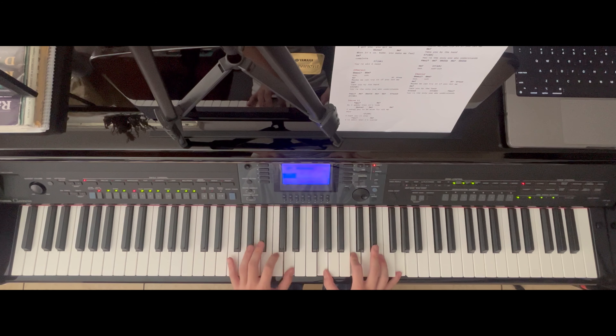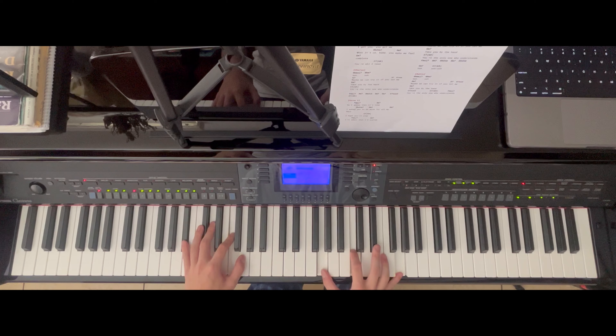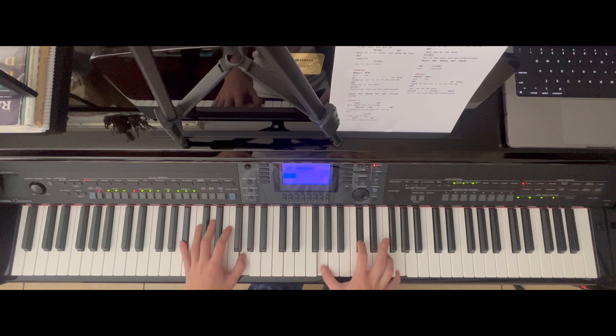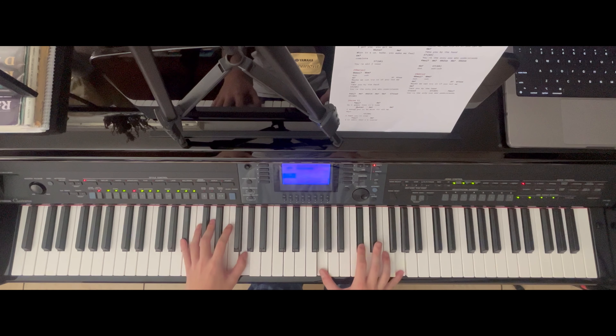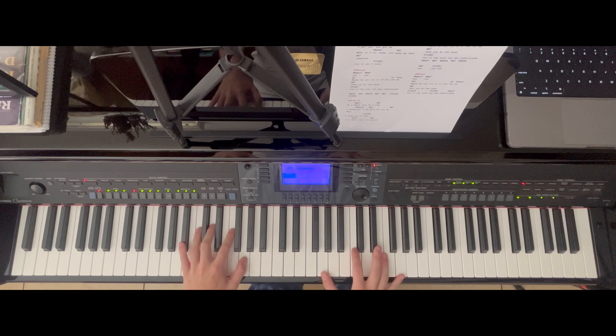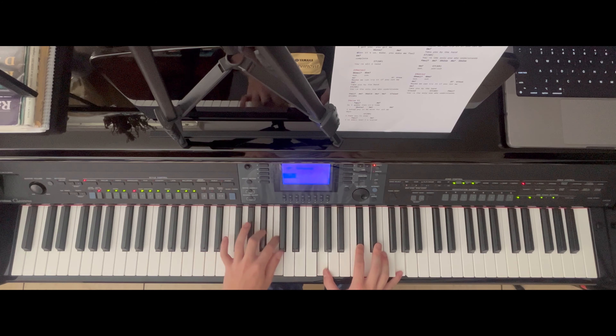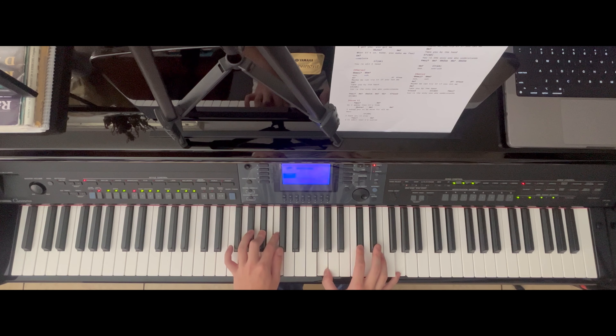It goes down one note and then back up to the G again for the second 'OO' — G, F, G. The only difference now is that the C in the right hand has moved up half a step to a C sharp. The left hand is basically the same, but instead of doing the C, D, C thing, it's B flat, F, G, B flat, C, and a C sharp — so we stick to that B flat minor 7 chord.